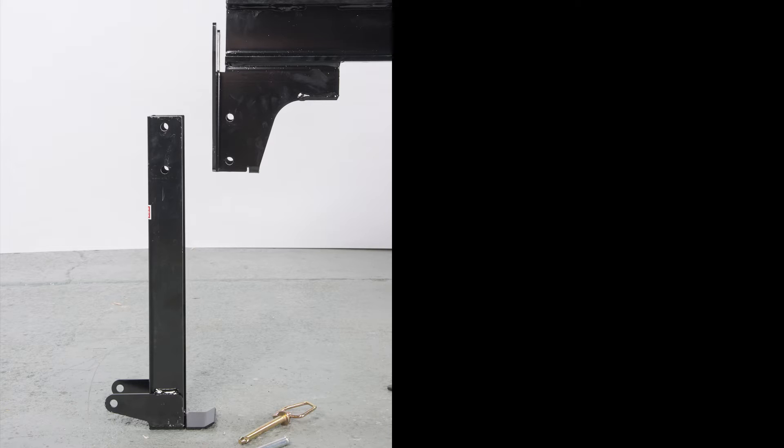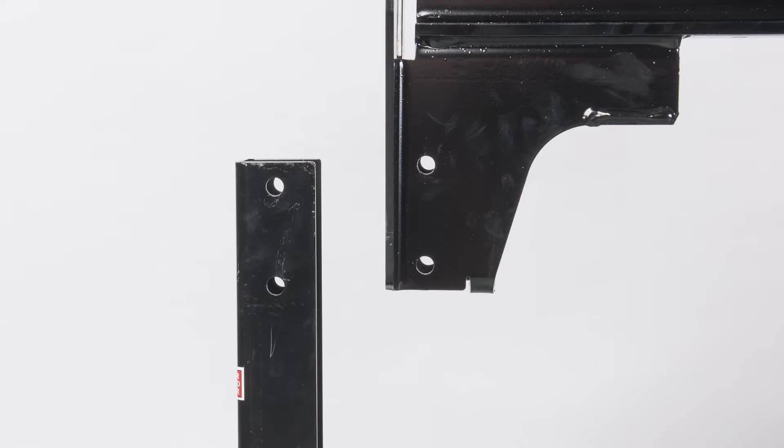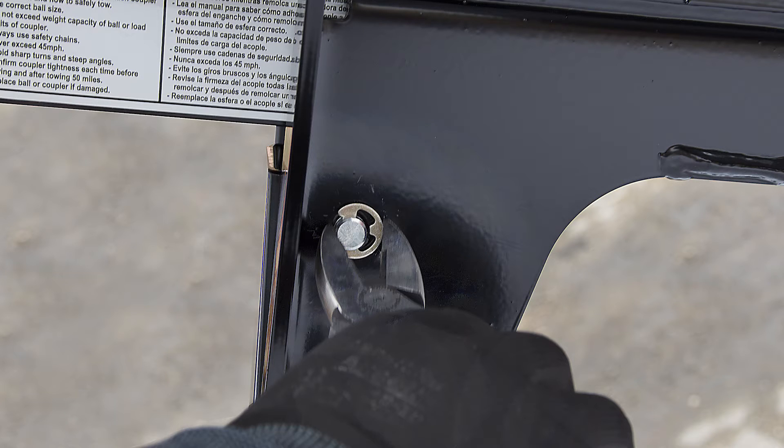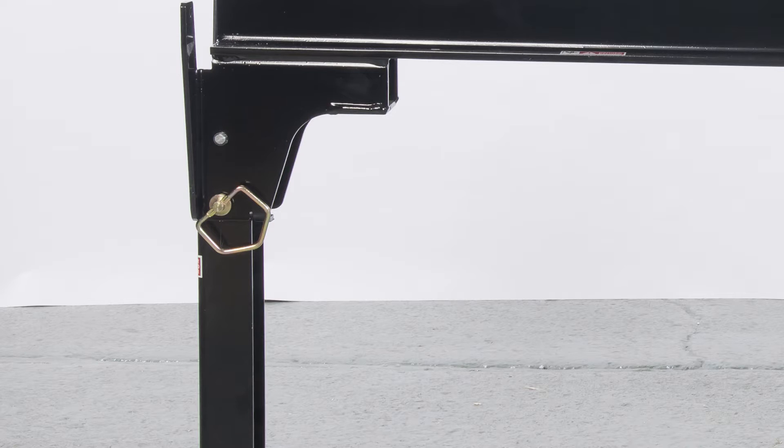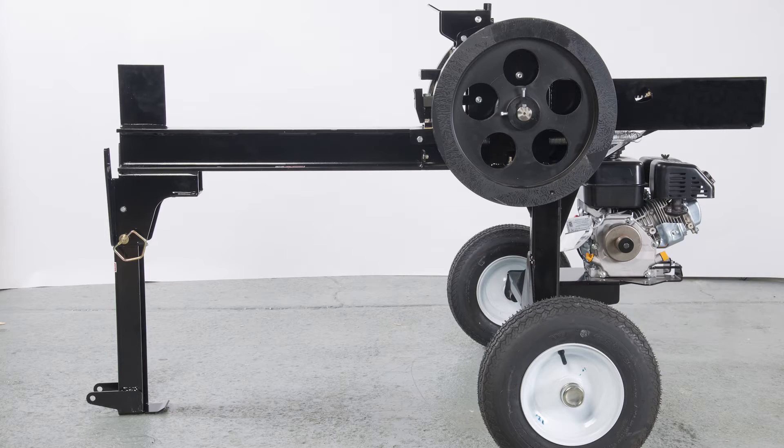Next, install the table leg or stand with the decal facing out. Align the holes in the stand with the holes in the beam. Insert the pin through the top hole and secure it with the E-ring. Insert the hitch pin through the bottom hole and secure it with the R-clip. Now you can break down the crate and simply pull the splitter out.